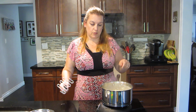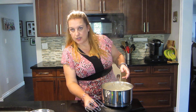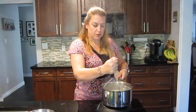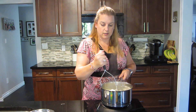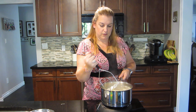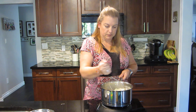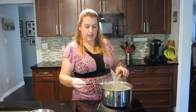Once the potatoes are soft, cooked, and tender — you can pierce them with a fork — lower it to medium-low. Take a masher and just mash this up, because this is really going to thicken up your soup. It doesn't have to be a perfect mash; you want it to be a nice hearty soup. Who wants a thin watery soup? You can see how thick it is already and we haven't added anything else.